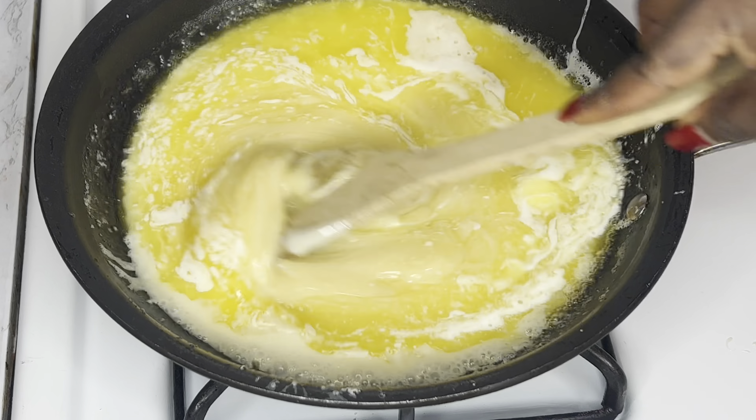For this video we'll be using unsalted butter, sweetened condensed creamer, and sweetened condensed milk. I divided a one-pound block of butter into two halves, then used my knife to cut it into smaller chunks to help it dissolve faster. Next, I poured in the condensed cream and the condensed milk.